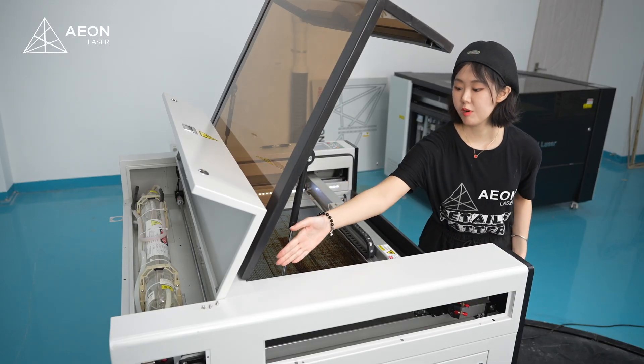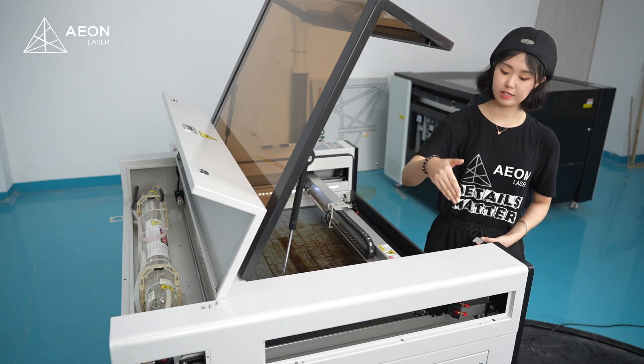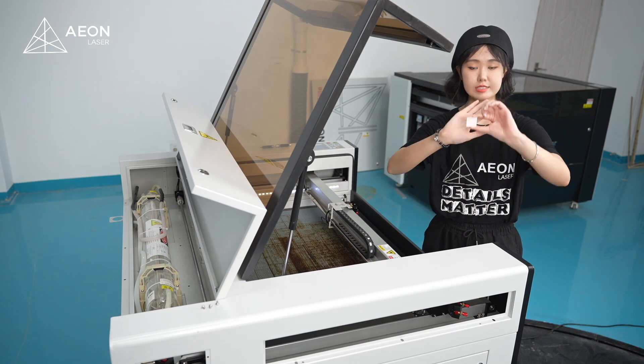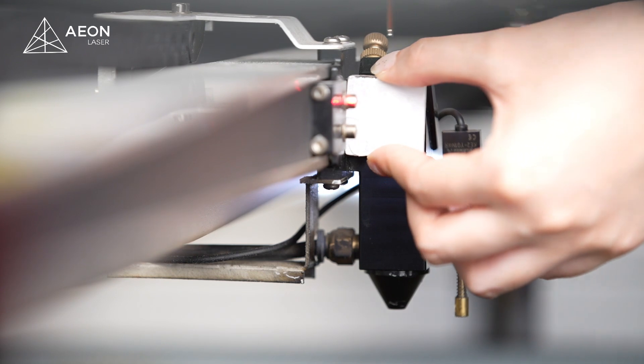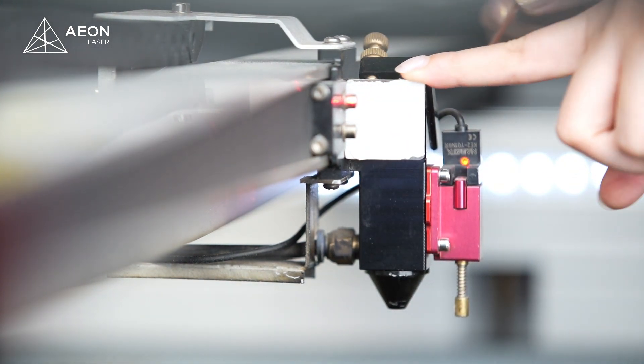Alright guys, now we got mirror 1 and 2 aligned. Time to do mirror 2 to mirror 3. To do that, we need to use this acrylic target — attach it here. Use your finger to check if they're even.